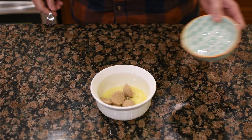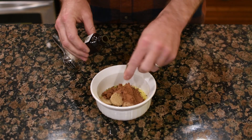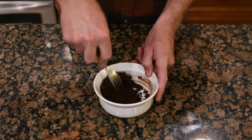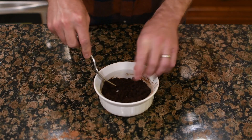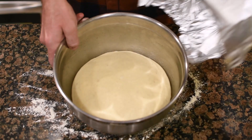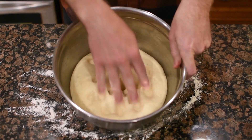While the dough rises, you can start working on the swirl filling, and this is the part where you can really change it up. I made a chocolate filling — kind of like a chocolate ganache but not quite — but you can use cinnamon sugar. This is where you can really make it your own.